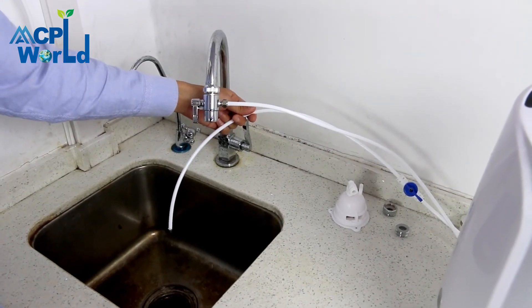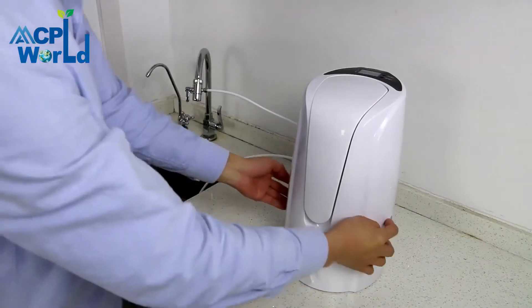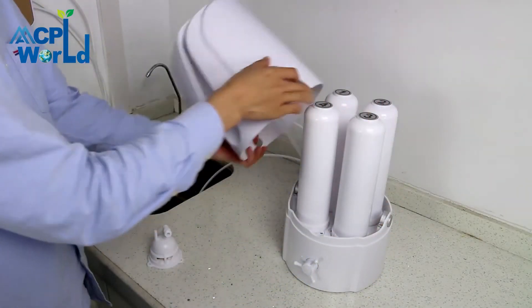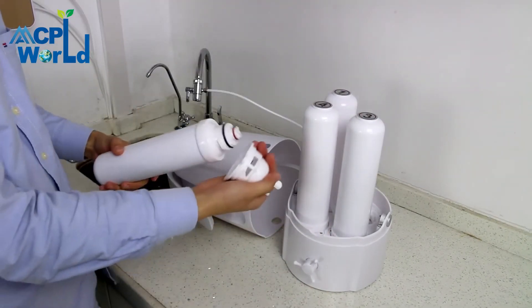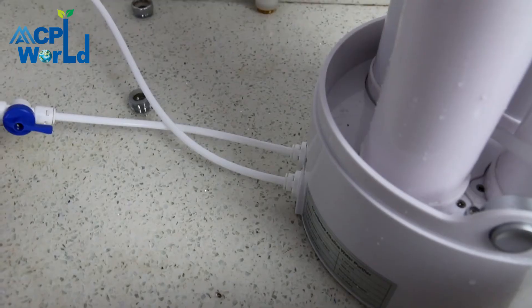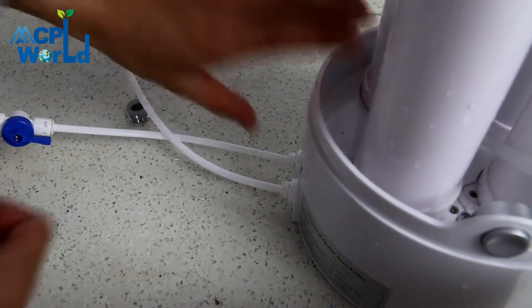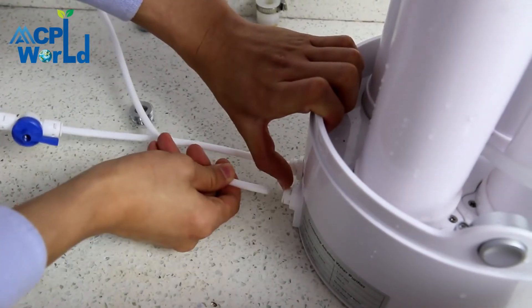Press the snaps on both sides of the water purifier case and disassemble the upper case. Unscrew one filter element and install it on the spare drainage rotatable base. Hold the elastic ring of the joint at the water inlet with one hand and pull it out with the other hand.